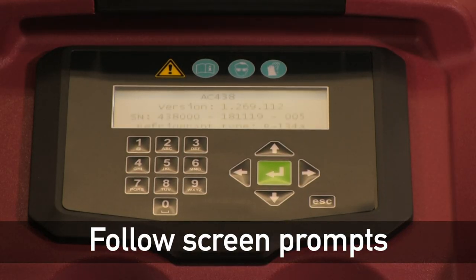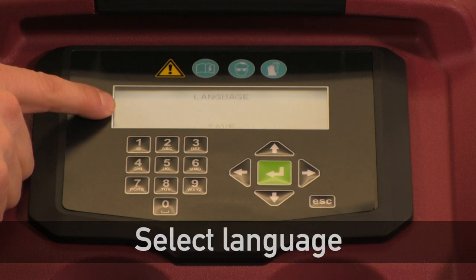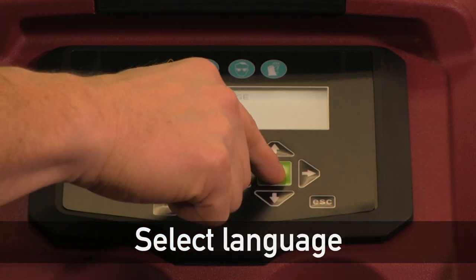Here we're going to follow the screen prompts and run through the out-of-box process by saving our language selection first. I'm going to choose English here.